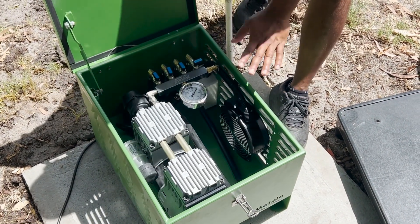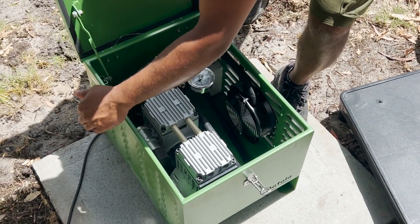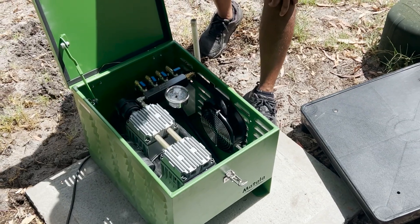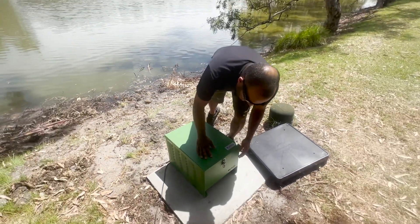It comes with this compressor cabinet. I like this because it's engineered pretty well — all these vents come from top down, which is good just in case it heats up. It's easy to close, easy to lock, and you can put in a padlock there.